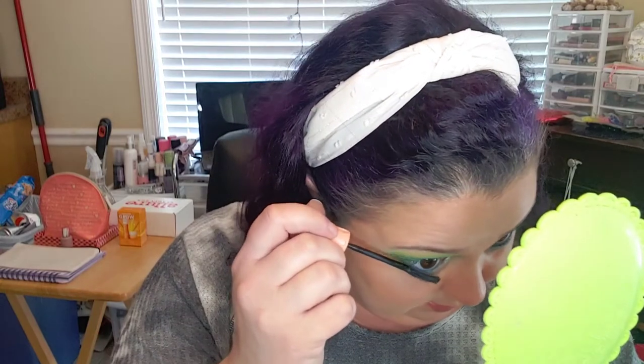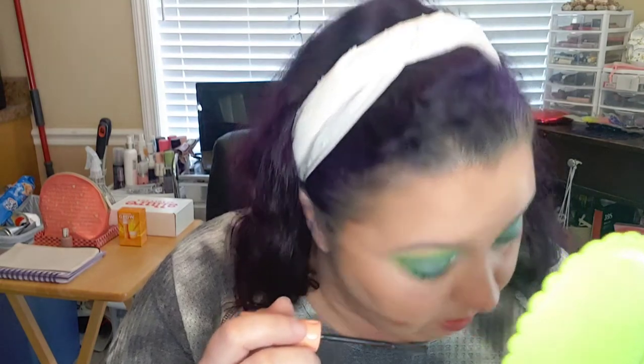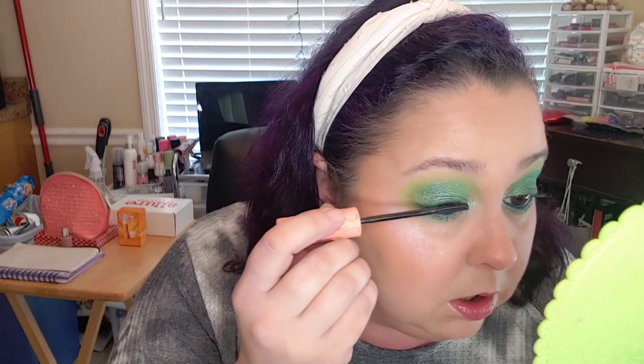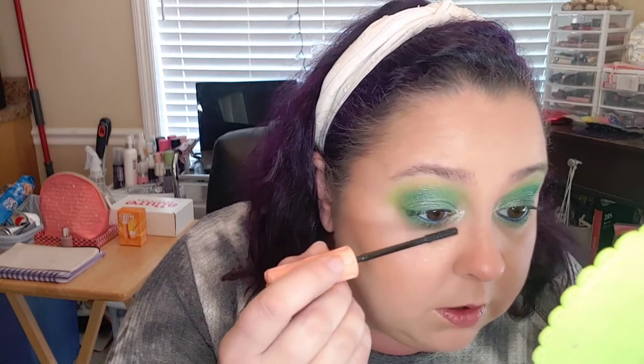I'm going to use the Benefit Roller Lash today — just put a light coating on. A lot of people like to go in hard on their mascara, and I do too on certain days, but a lot of days I want my eyeshadow to shine so I don't want to cover it up with fake lashes or a whole lot of mascara. Which probably sounds a little silly, but everybody likes their makeup a little different.